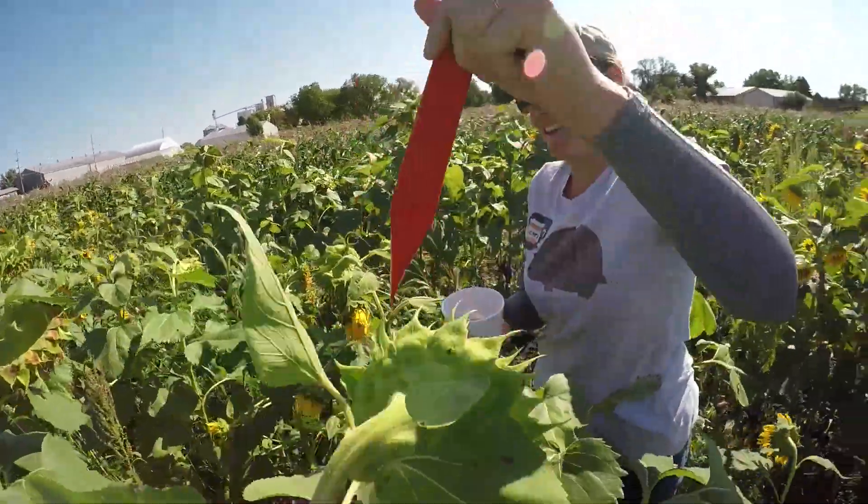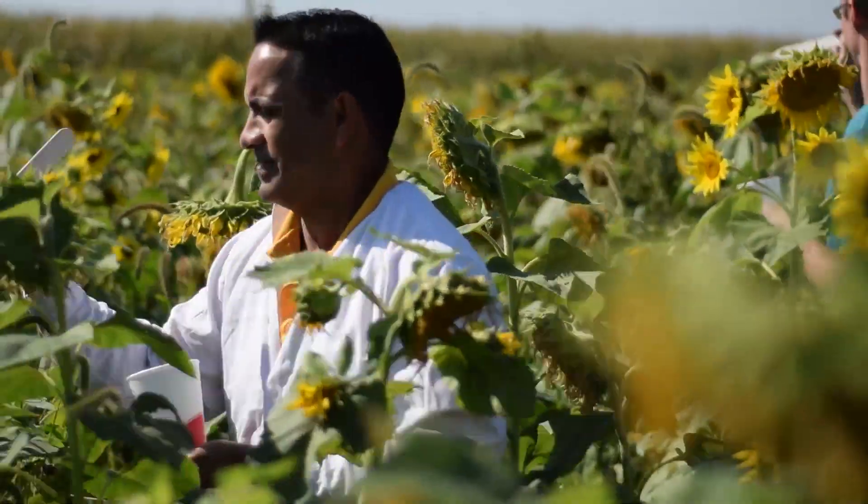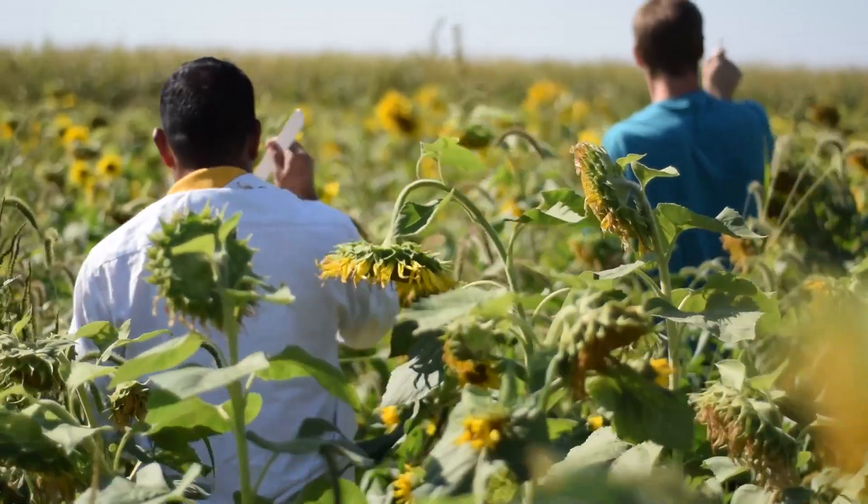Hopefully that increases the soybeans' chance to get white mold, and then we can run trials — whether that's seed treatments, commercial testing, fungicides, cultural practices, varieties — and see how they perform against white mold.